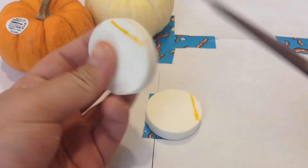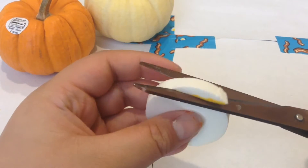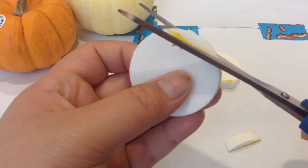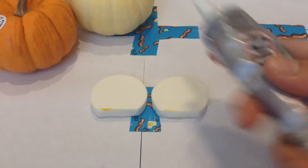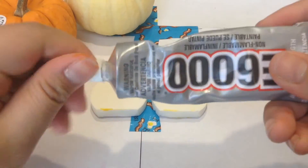First you're going to want to cut some off your cake roll or your sponge to make it look more realistic like a cake roll. Then you want to glue them together and match them up as best as you can.